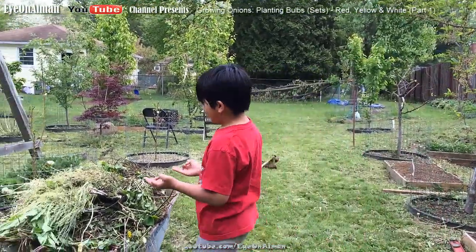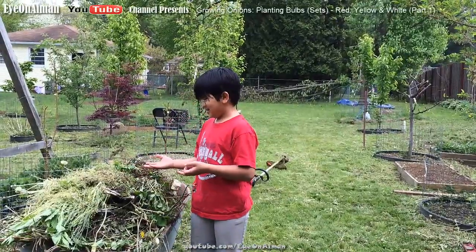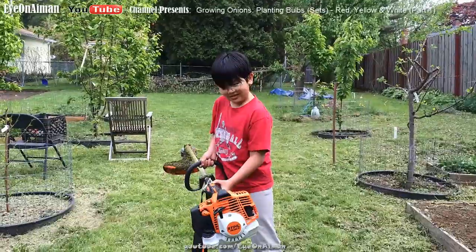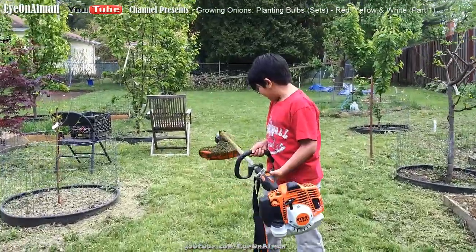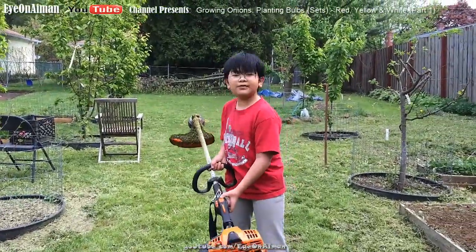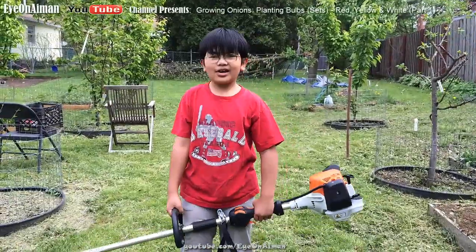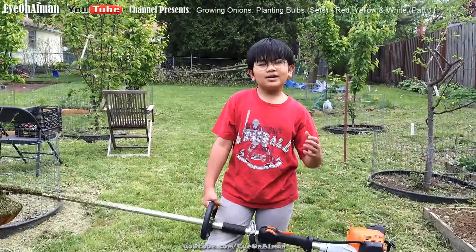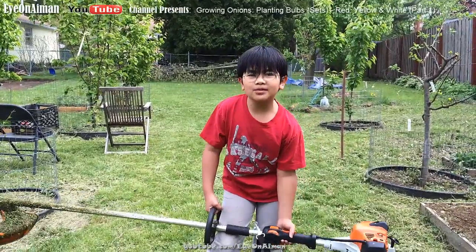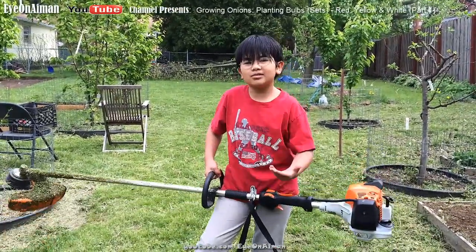And you can see here, my dad has pulled up a lot of weeds. See here, it's a weed whacker — an awesome weed whacker that was released just a few years ago, and soon we're going to do a review on this weed whacker and compare it to other weed whackers.